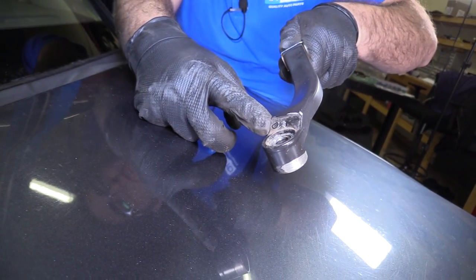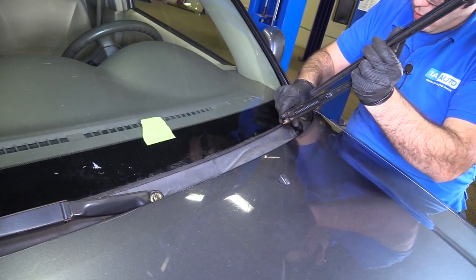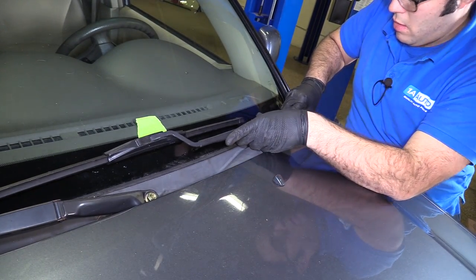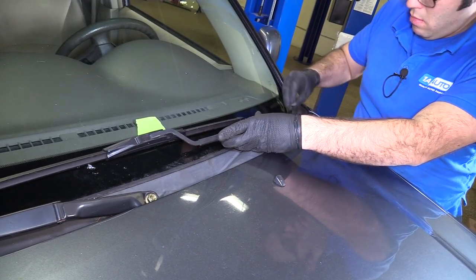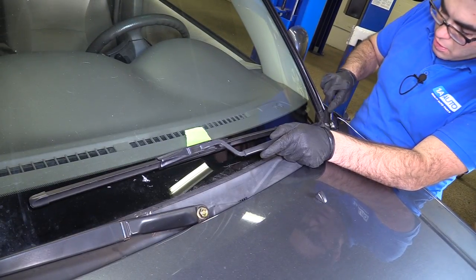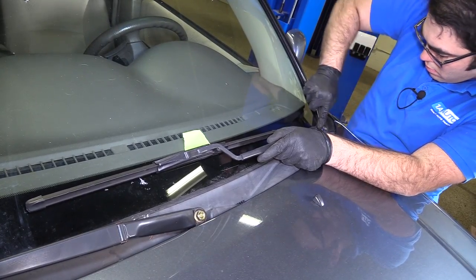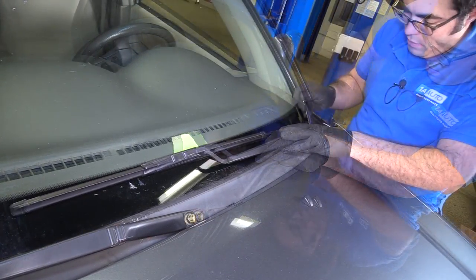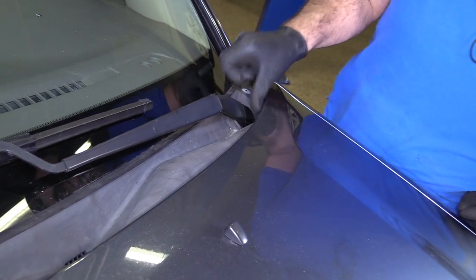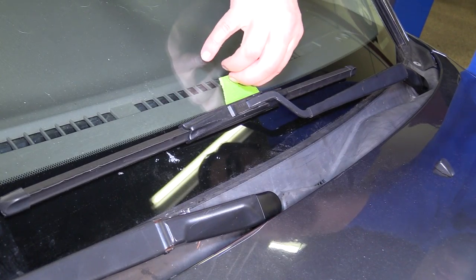This one is marked D for driver's side. Get it down on the splines — that's where I want it lined up. Start the nut. Using the ratcheting wrench on this side because the clearance of the hood is tight. Nice and tight. Just reinstall the caps and take the tape off.